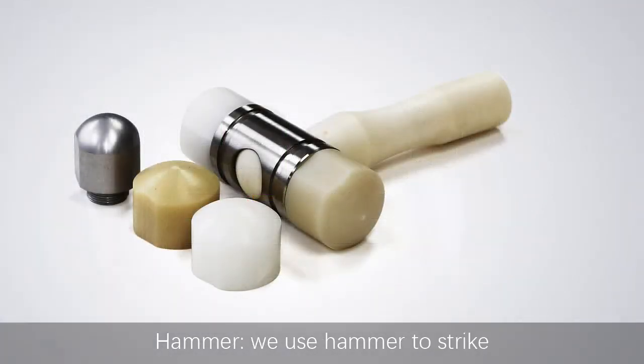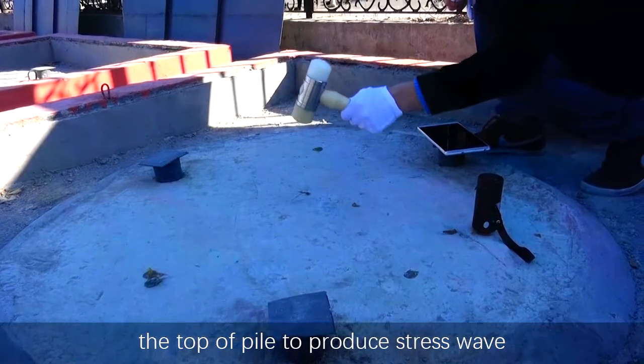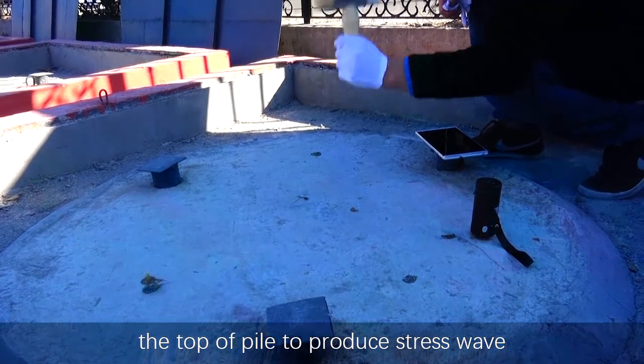We use the hammer to strike the top of the pile to produce a stress wave.